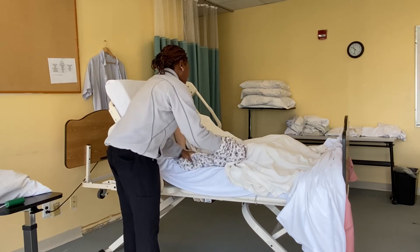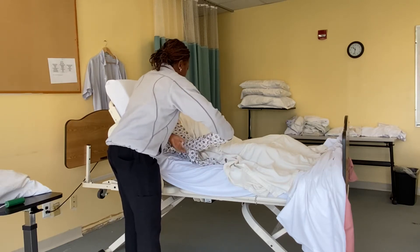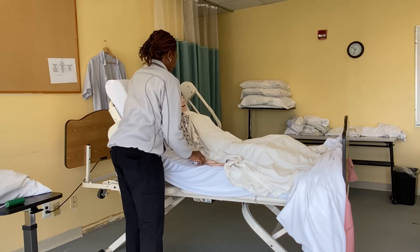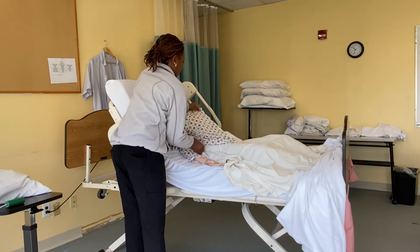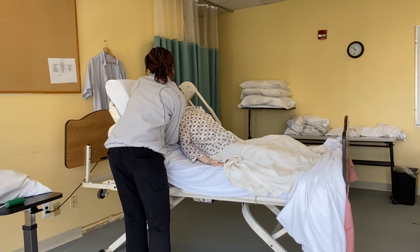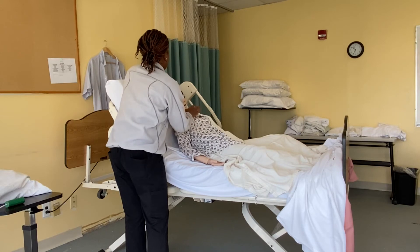Try not to manipulate this hand too much. Miss Mary, help me — scoop up a bit, lift a bit so I can tuck this in. As fast as possible, I'll go and finish up on the other side.